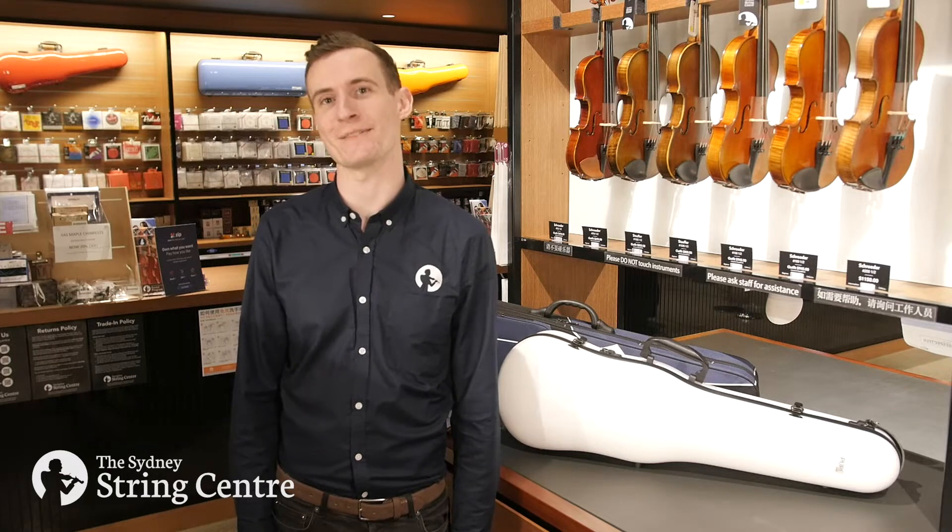Hi everyone! Today I'm going to share some tips on how to keep your violin or viola case in good condition.